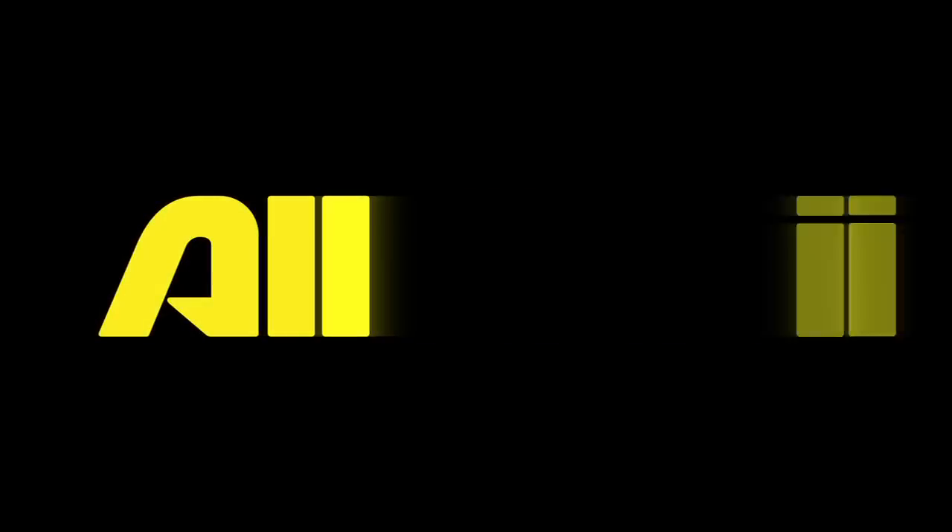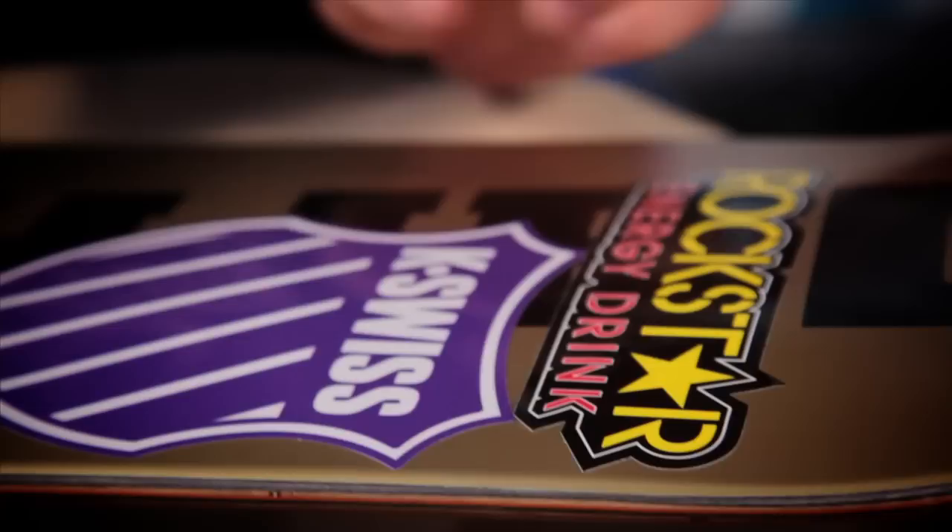Hi, this is Greg Lutzka. This is my setup. Starting off, got the Darkstar board, 8.25. I recently just stepped up my board size by 32 length. Start off pretty much just stickering it up. So after getting all the stickers on the board, time to grip it.